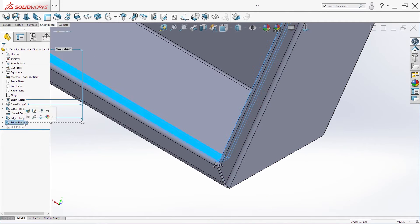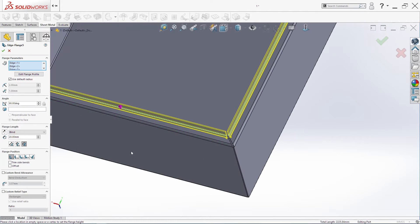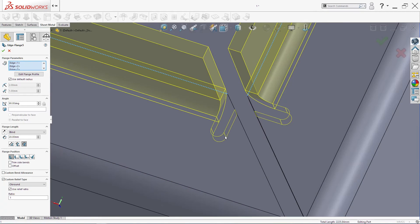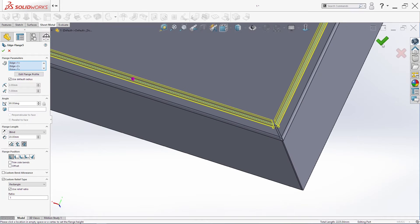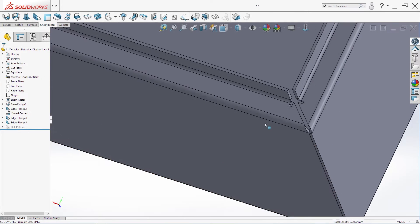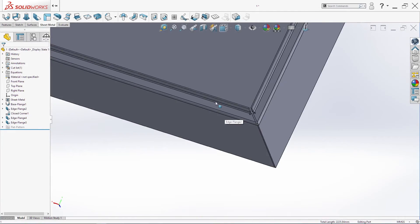I have to change the direction — change the bend direction. The other settings are fine. Here we can change the relief type: it can be Tear, or Round, for these edges. I want it to be Rectangle now. Click OK. This should be 2 millimeters, and that's enough.